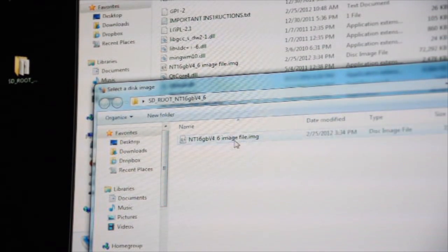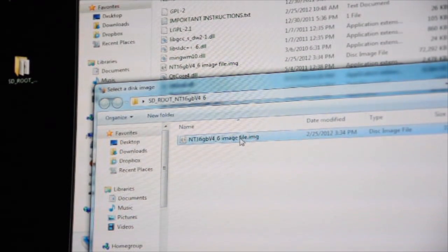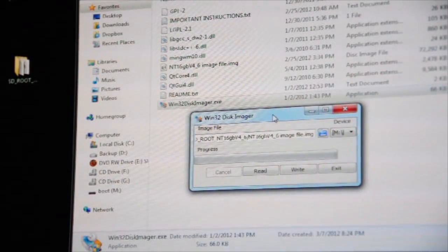Click the little blue folder button to select your disk image. If you don't see the file right away, find the folder where you extracted all the information. Do not run the file from the zip folder — it will have issues. Once you find the file, double-click or open it, and make sure it's associated with your SD card. Then click Write.